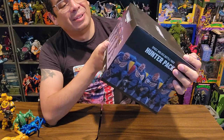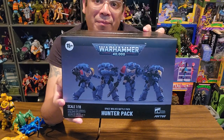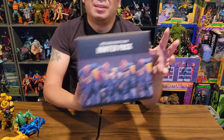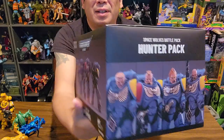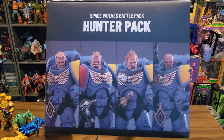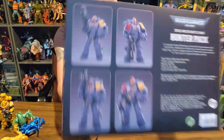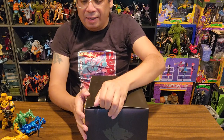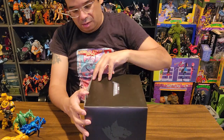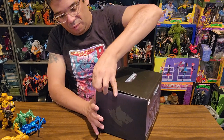Very, very cool. I love the Joy Toys line. I've been really getting into my Warhammer lately, so I figured I'd revisit some stuff I hadn't looked at in a while. Looks like you get four members of the Hunter's Pack, four different portraits on the side, the character doing some action poses, and the Space Wolves logo. So let's just see what is in this box without actually ripping anything hopefully.